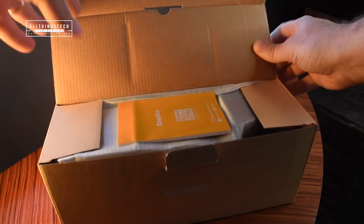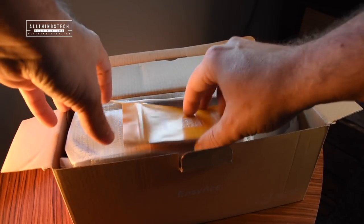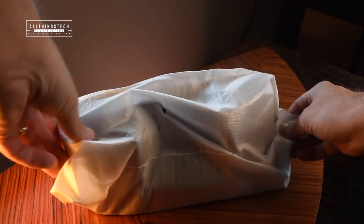Full disclaimer, I didn't pay for it, but I am not being paid for any review and all of my thoughts are my own. But they've sent me this, which is a wireless charger slash desk organizer. So let's get it open and have a look and see what it is.